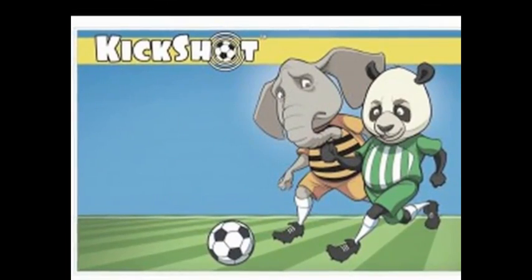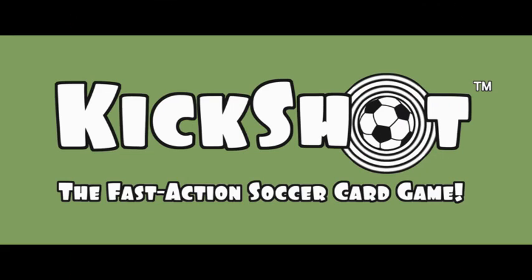It's easy to order. Just go online to kickshot.org. To benefit the Boise Nationals, use code BN13 at kickshot.org.